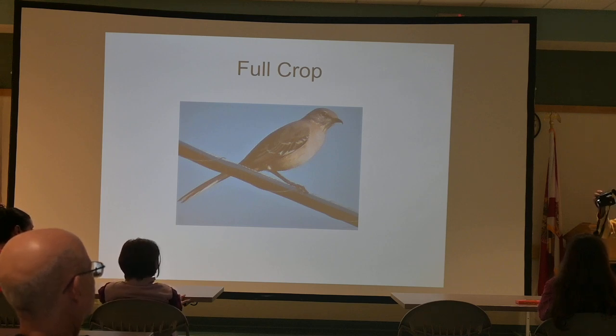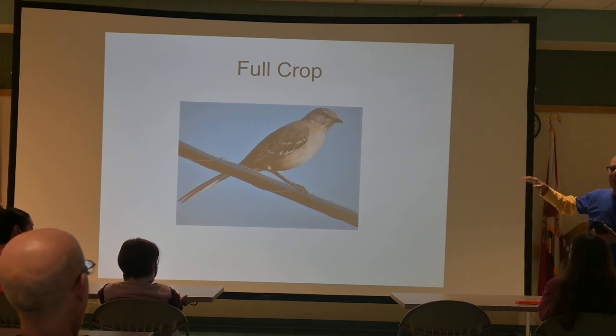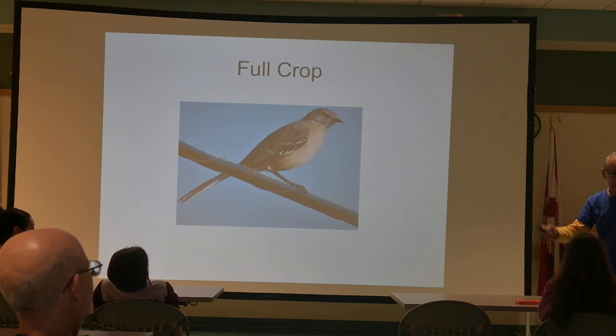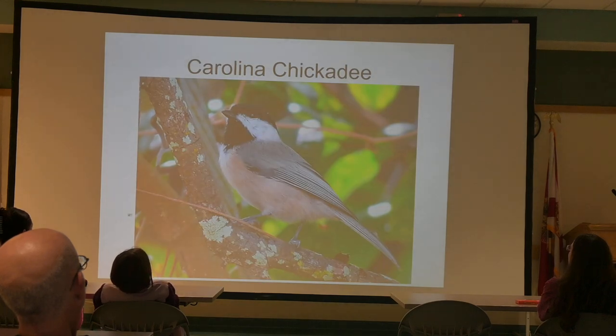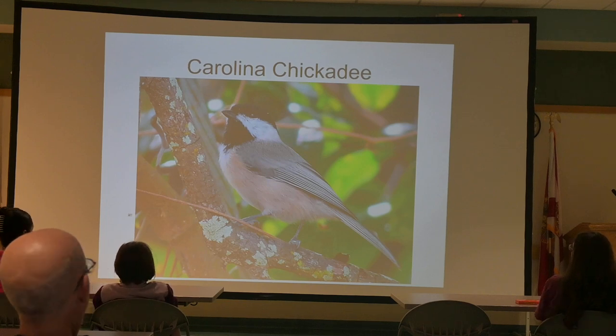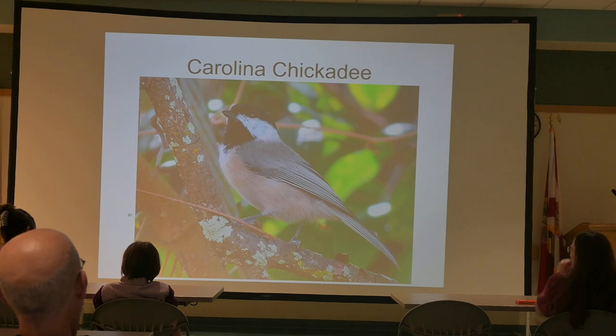During this presentation, if anybody has a question or wants to share something, just say 'hey, Eli' and stop me. Many times when someone has something to share, it's of interest to everybody. We have many classifications, but there are two particular ones: resident birds that are here all year round, and migrants — most of which come here in the winter. We call them snowbirds. This is a Carolina Chickadee, which is in our neighborhood and backyard all the time.